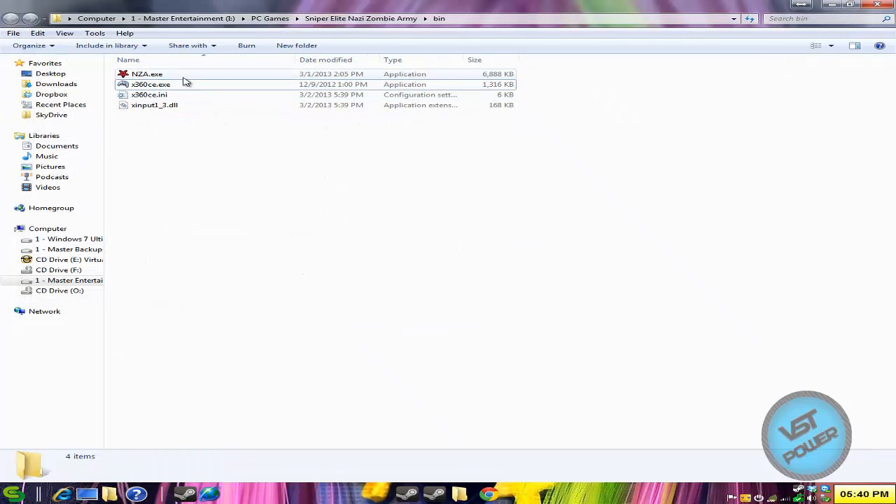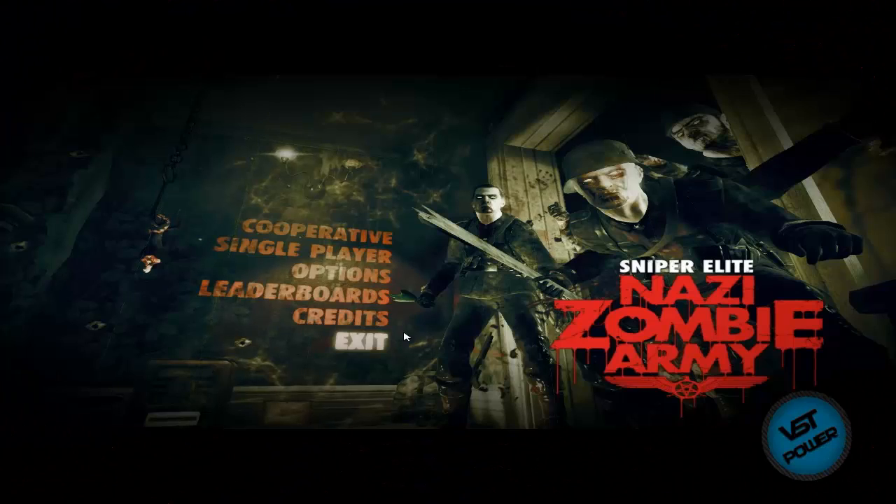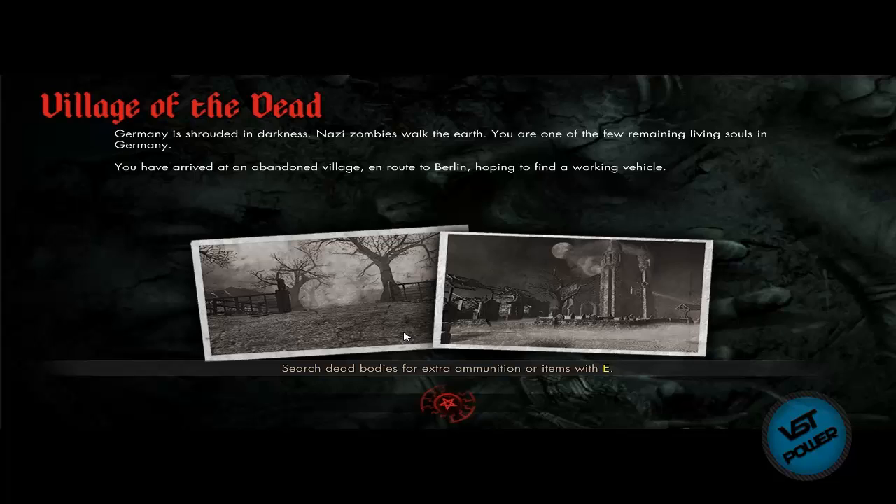All I do is run the nza.exe and my PS2 controller will be instantly recognized within the game. Let's jump straight into the gameplay footage. Here we are at the main menu of Sniper Elite Nazi Zombie Army. I'm pressing up and down with my PS2 controller. Let's do single player since I don't want to wait to find a cooperative game.